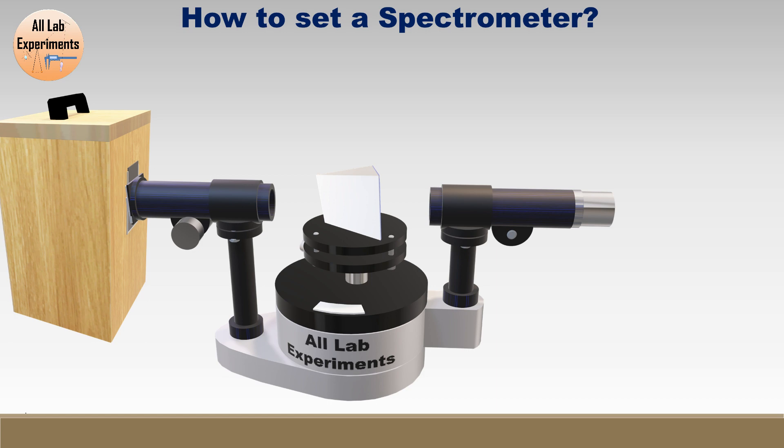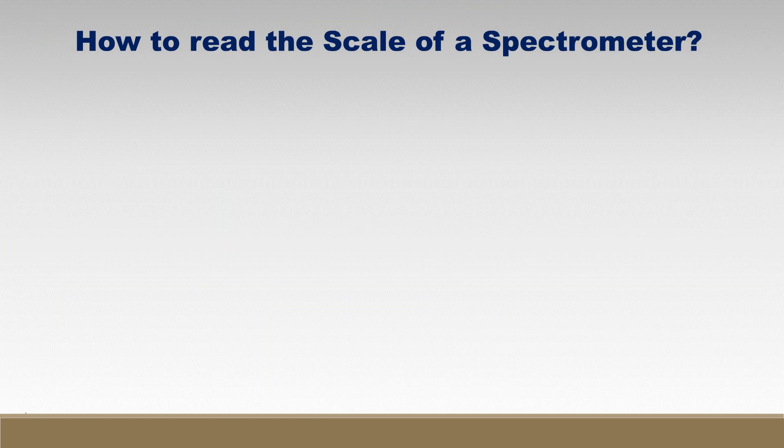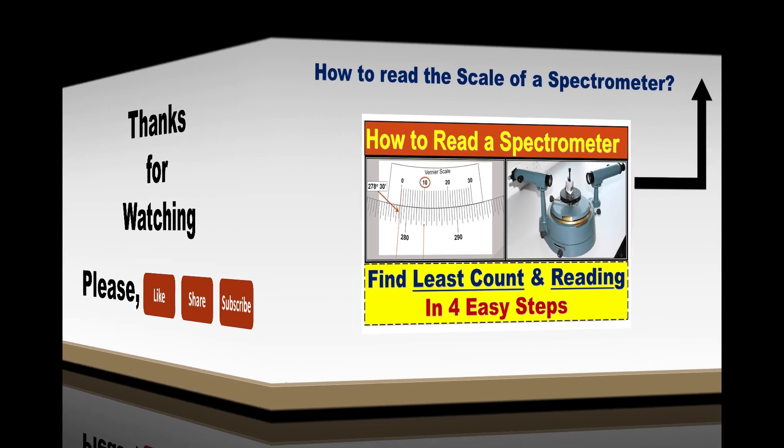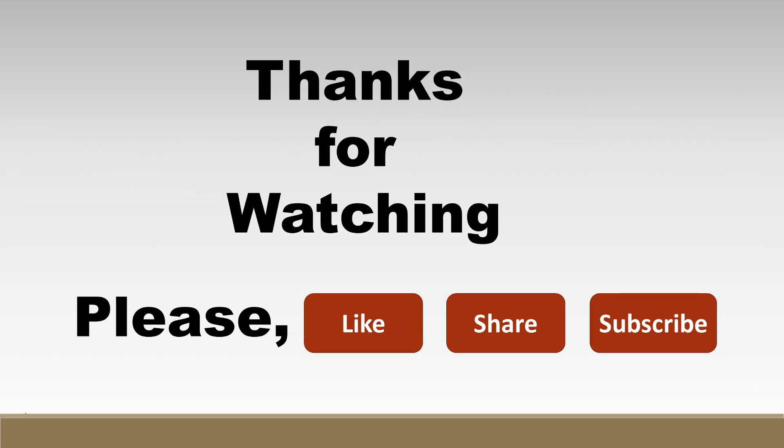Last but not the least, how to read the scale of a spectrometer — for this we have a dedicated video which you can find at the link on screen. Thanks for watching; please don't forget to like, share, and subscribe to our channel. Take care and have a very good day.